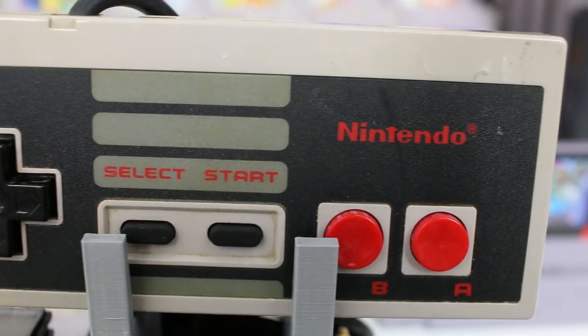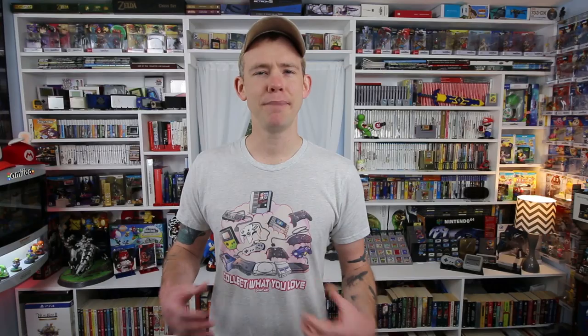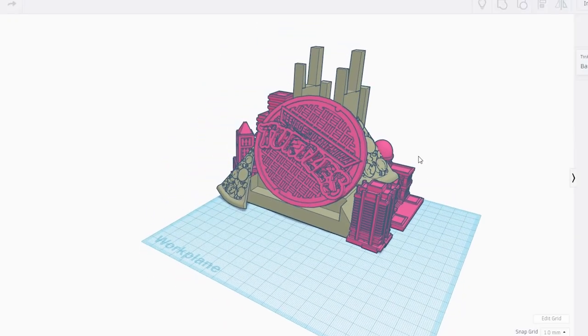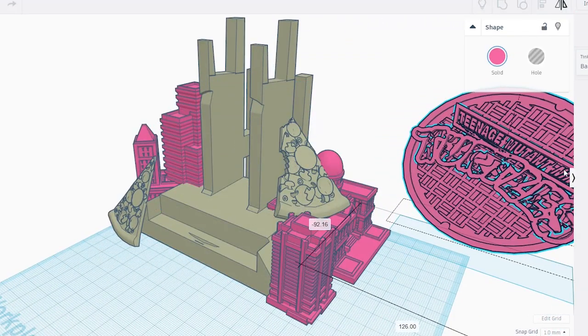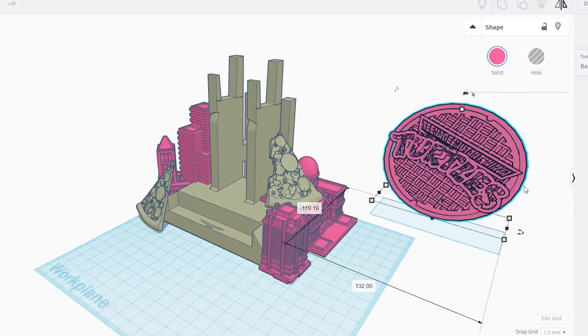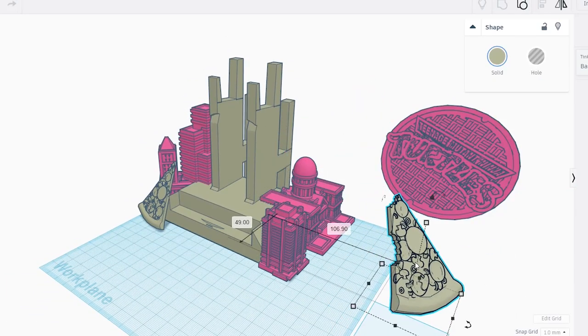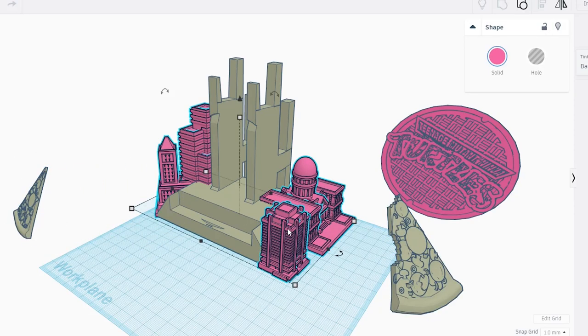One of the first things I think of when I think about the Ninja Turtles is manholes, sewer covers, pizza, and ooze. I kind of wanted to take all of those things and collaborate them into this project. So the first thing I did was take the original base for the stand and another file I found for a manhole cover that had Teenage Mutant Ninja Turtles written across the top, and have that fit into the stand itself.